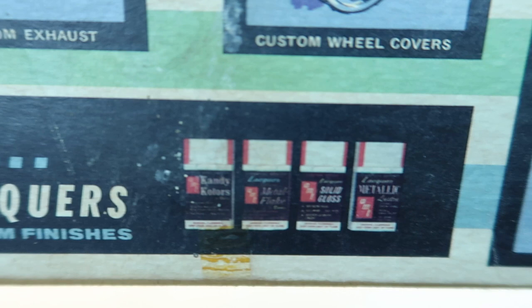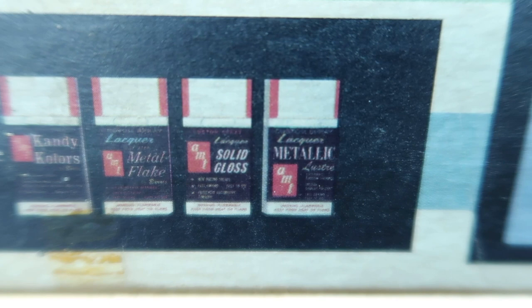Exclusive AMT spray lacquers — 30 wild colors and 4 custom finishes: candy colors, metal flakes, solid gloss, and metallic.